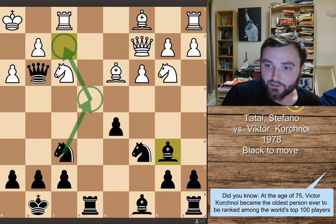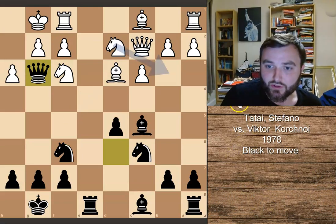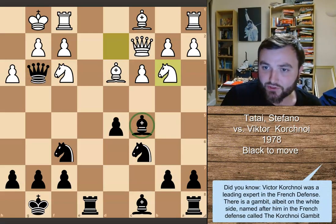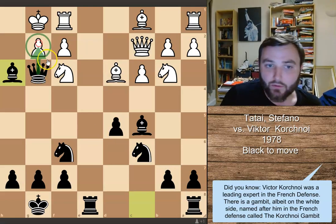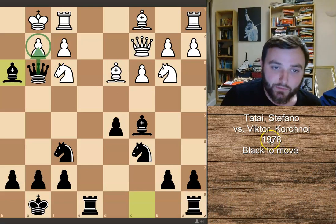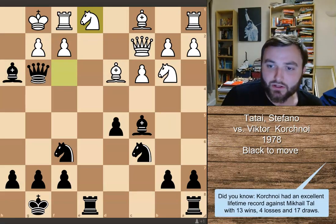Going back to our initial position — what else could White play? Another move that could be tried is putting the knight onto b3 and hitting this bishop. The problem with this is White can now crash in on h3. This is where the other threat of this bishop comes into play, and there's actually a forced mate at this point. White's only way to defend this pawn is to retreat his knight back to e1.